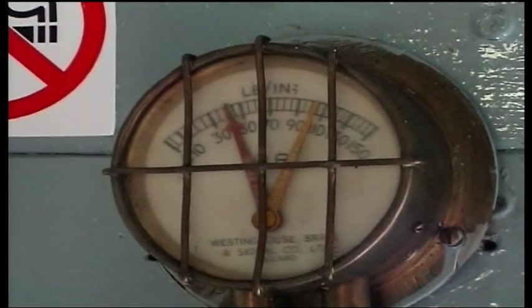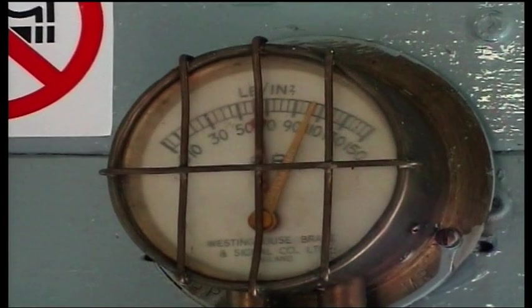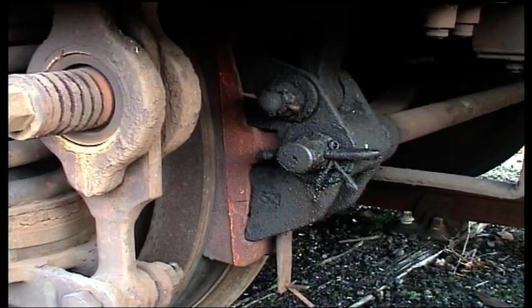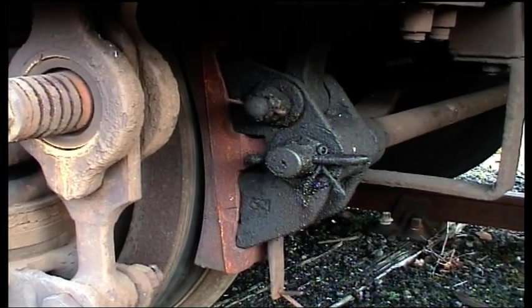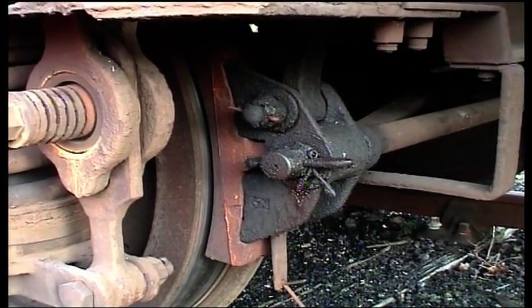Having confirmed the continuity through the train, the locomotive then brings the brake pipe pressure back up to 70–75 psi. With the brake pipe pressure restored, the brake blocks themselves will come off the wheels, and if you give them a good kick you'll be able to see that they're quite slack.